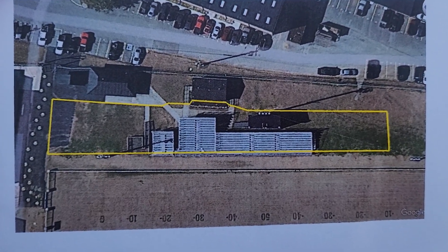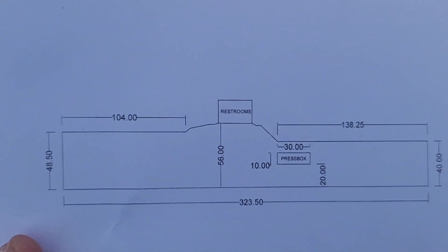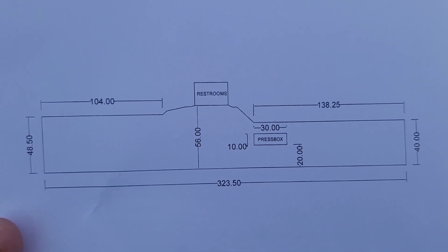Here's the layout of the concrete. We'll get some sizes — he said these sizes are close but not exact. We'll see if we need some measurements here in a minute.